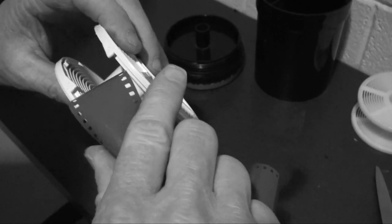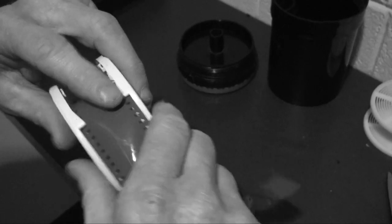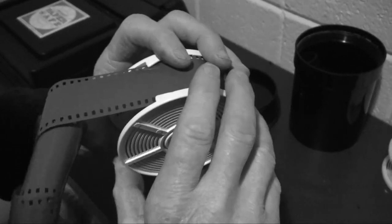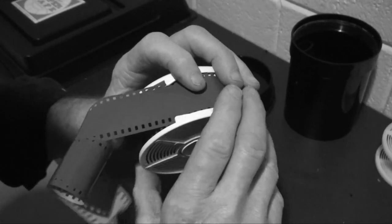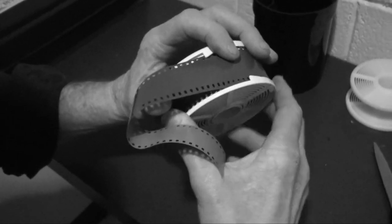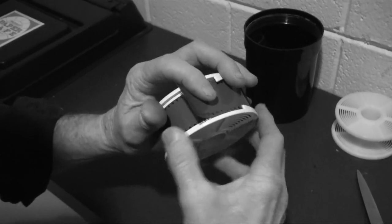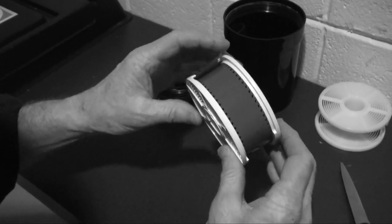So here we go — we bend the film a little bit. This is in complete darkness; you can't see what you're doing. Pass it through the steel ball bearings like so. Now we ratchet it on. With those beveled edges, the film goes on more easily. We're almost all on, almost there. Once you've got all the film on — there we go — if there's a little left over hanging out, that's actually okay.